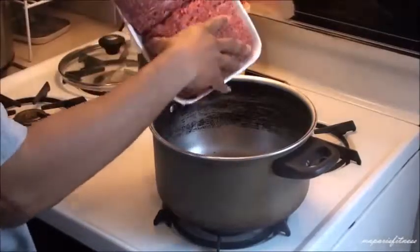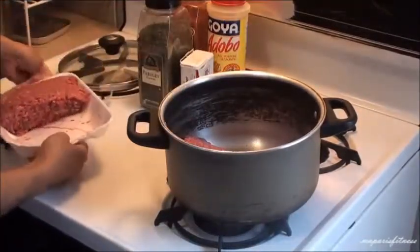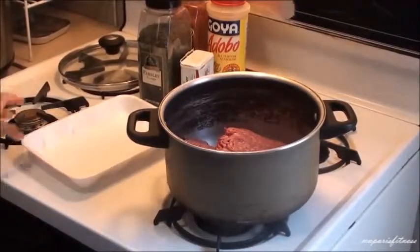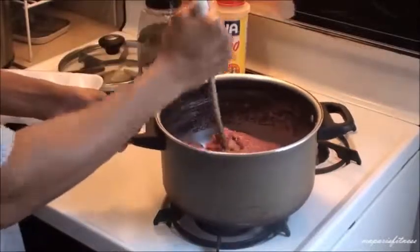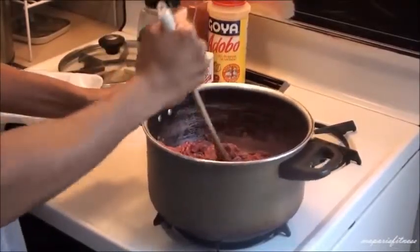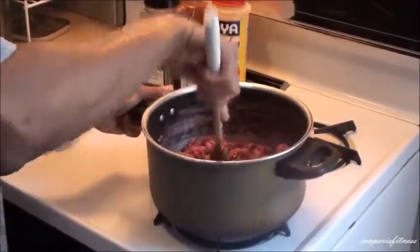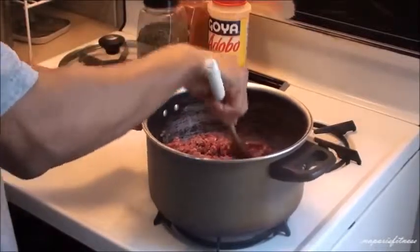I'm going to put the first portion of it in — my pot is warmed up. I'm going to flip this and put my spoon on it while the meat is cooking. I'm going to smash it. This should last a whole week.